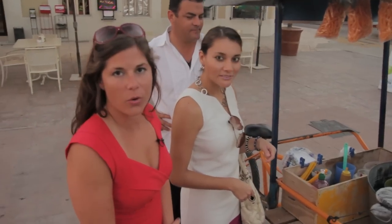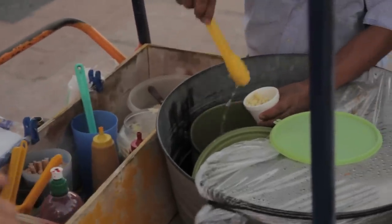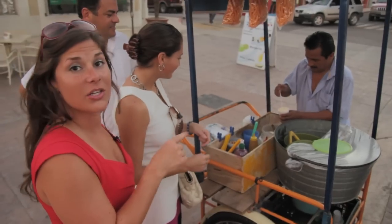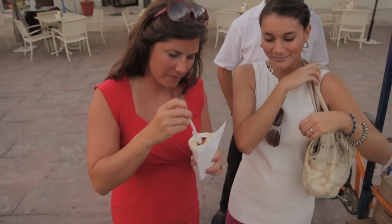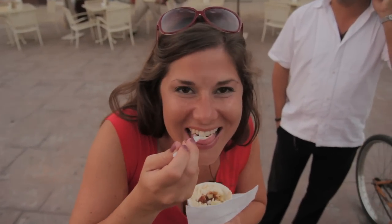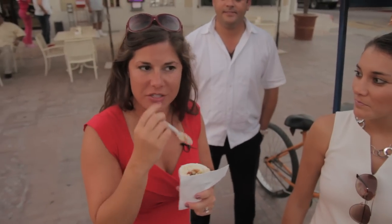This is like street corn in a cup — corn kernels with some mayonnaise, cheese, and a prepared sauce of chili with lemon and other condiments. That looks good. This is something I've definitely never had before. Mmm! It's basically like eating street corn but not having to get your teeth all messed up by biting into the corn. Yum.